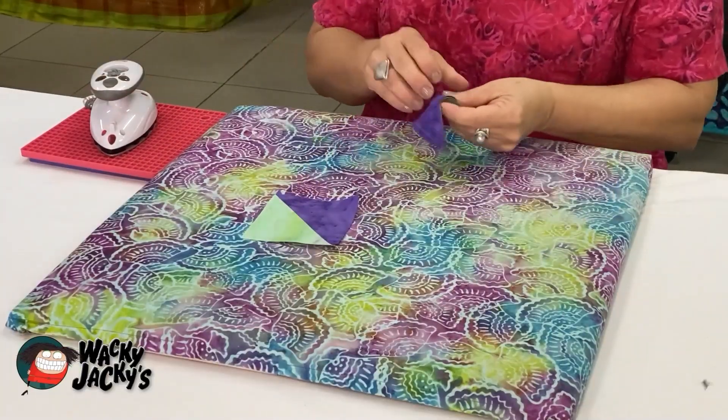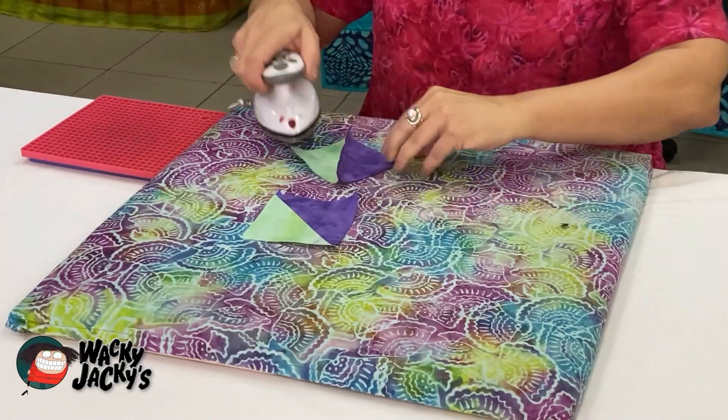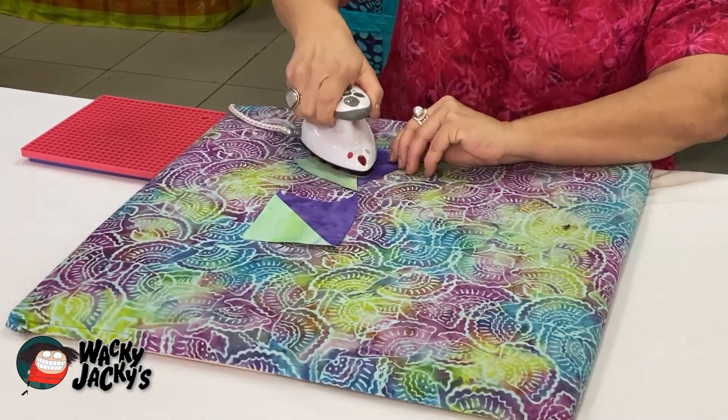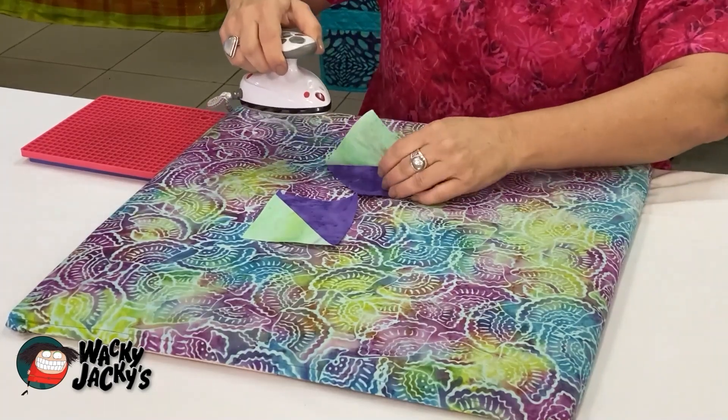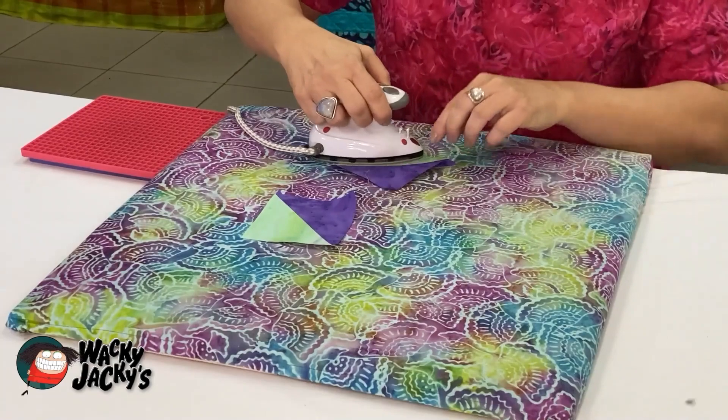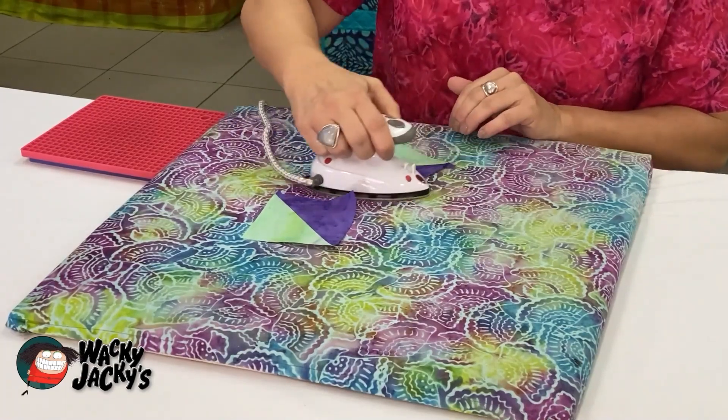So you've ironed that one. I'll do the second one — iron it to the back, just stretch it out a little bit but not too much. Turn it over, and then iron it on the front, nice and flat.